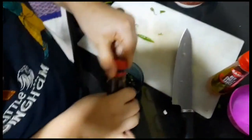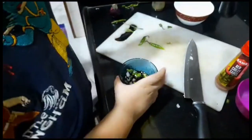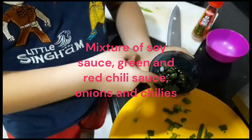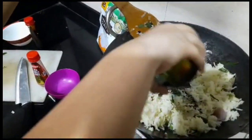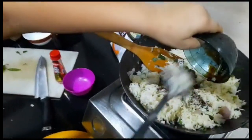Look at this! Now we have some soy sauce, some chillies, green onions and onions. We are going to mix it all with our fried rice and take it out.